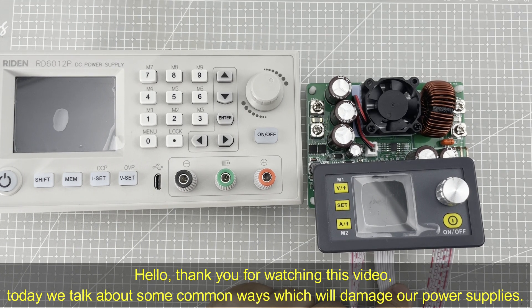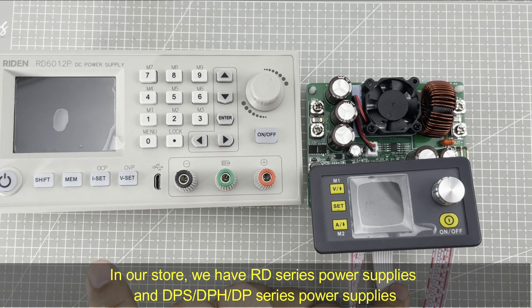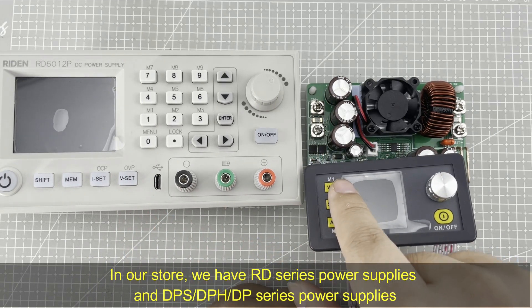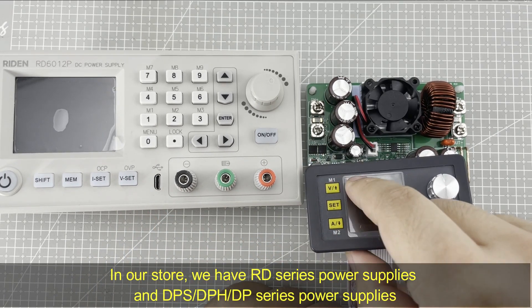Hello, thank you for watching this video. Today we talk about some common ways which will damage our power supplies. In our store, we have RD series power supply, DPS, DPH, and DP series power supplies.